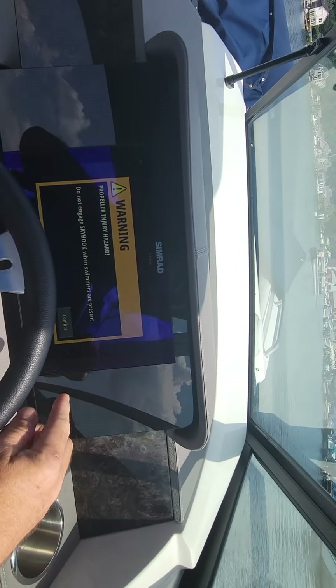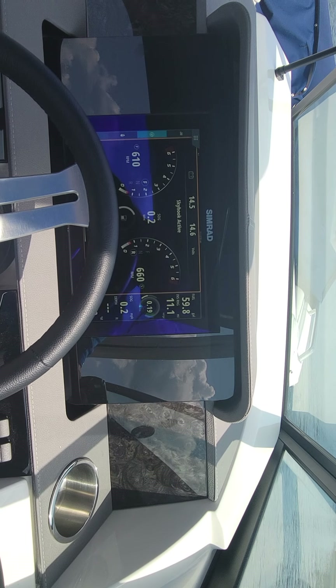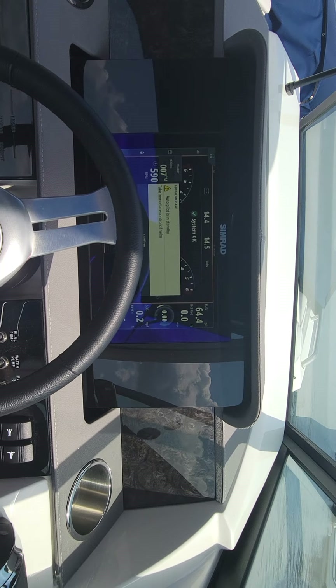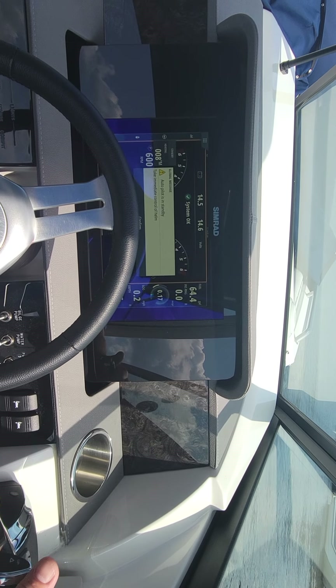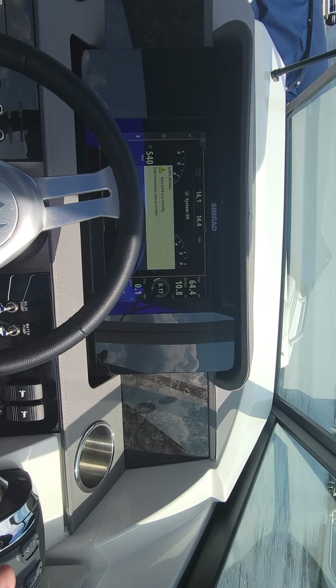I'm going to turn off the joystick by simply engaging the throttles. You can see it tells me on the helm that I now have control of the boat. The joystick is only for slow maneuvering. If I was actually going to get up on plane, I would need to use the twin sticks.